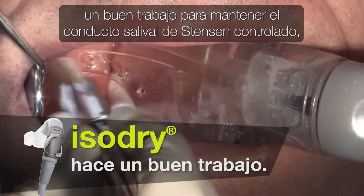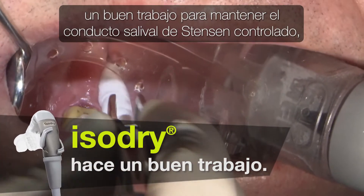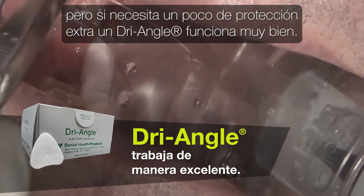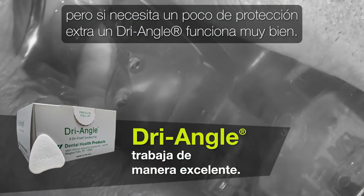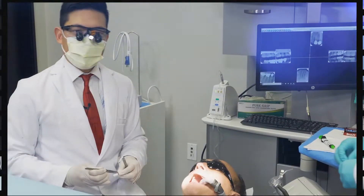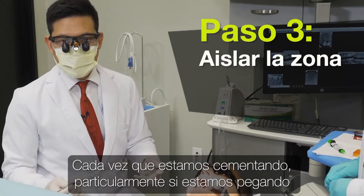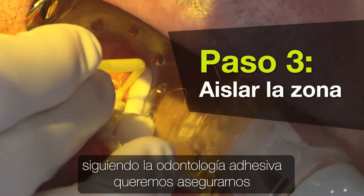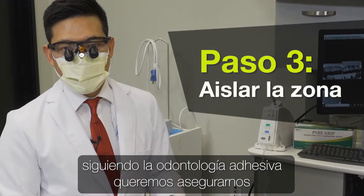The IsoDry does a pretty nice job to keep that Stinson's salivary duct in check, but if you need some extra protection there, a dry angle works really well. Anytime we're cementing, particularly if we're bonding, following adhesive dentistry, we really want to make sure we isolate the area really well.